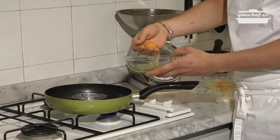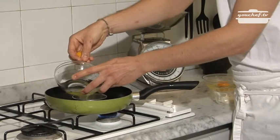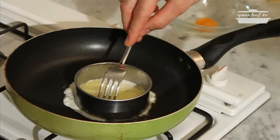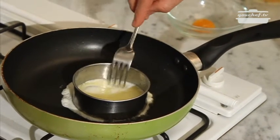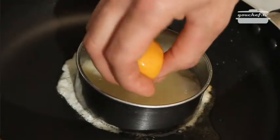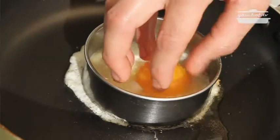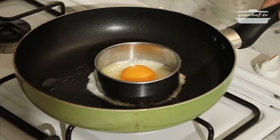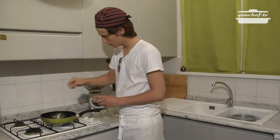The first thing we're going to cook is the white of the egg. We'll put it in. As it cooks, I'm going to put some holes through it in order for it to not make bubbles. And once it's almost done, I'll put the yolk in the center. The egg is ready. Some salt.